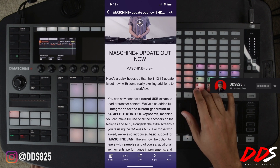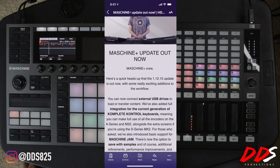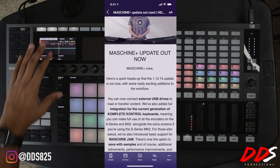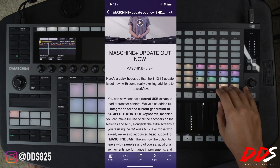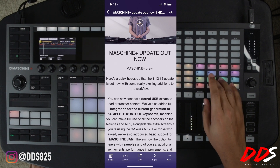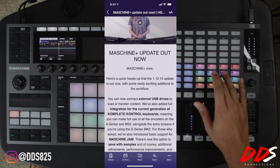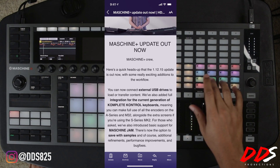First, you can now connect your external USB drives to load or transfer content. This is dope because a lot of people have been asking if you can use external hard drives — well, now you can. You can load up your samples and projects onto it and it'll be readable by the Maschine Plus. You can also transfer stuff to it and take it to your computer, which is great if you don't want to plug in the Maschine Plus or take out the SD card.